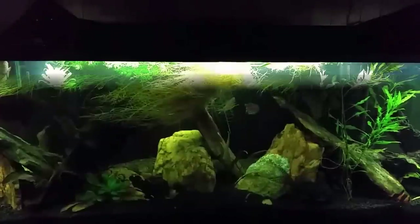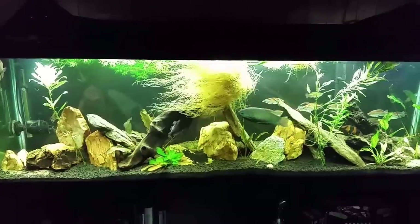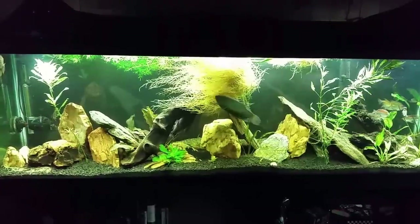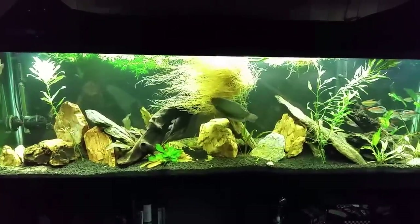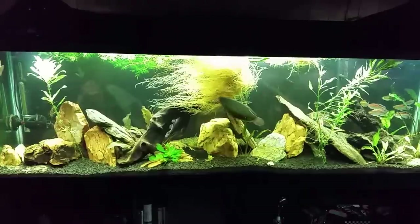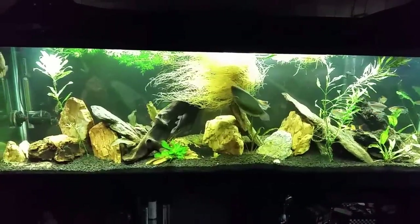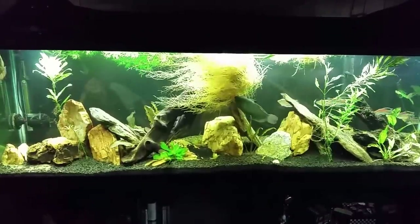Now, as big of a difference as that makes, it would have been an even starker contrast if I had actually gotten in there and done the water change, but it's just too late at night so I didn't bother. I'm going to be turning the lights off shortly, so the tank's not even fully cleared out yet — the water is still a little debris-strewn from all the work I was doing in there.